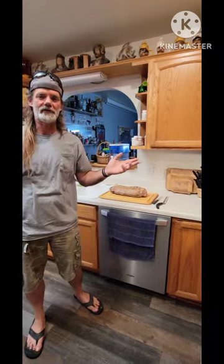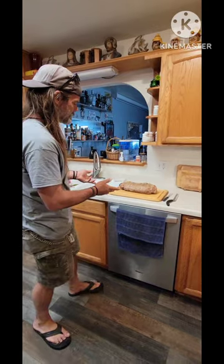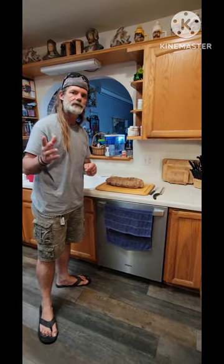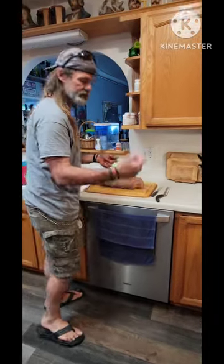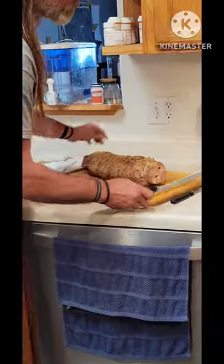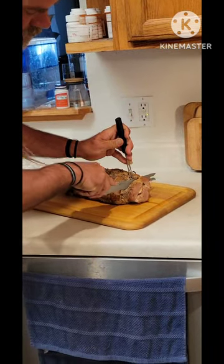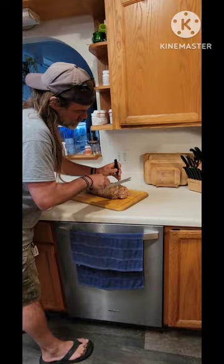All right, so you've seen the picture showcase. This is your finished product. It's been cooking for about four hours. Let's go ahead and take it for a slice and see what you're looking at. I'm going to break this end off right here, cut it about one inch, three-quarter inch thick.